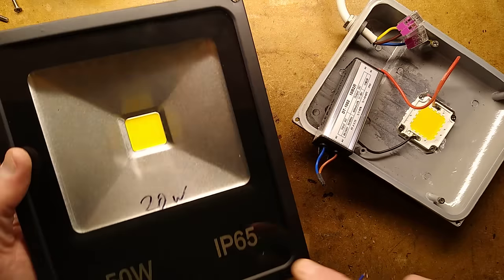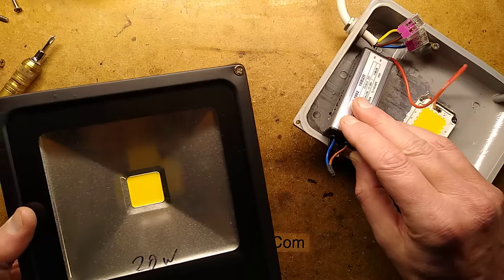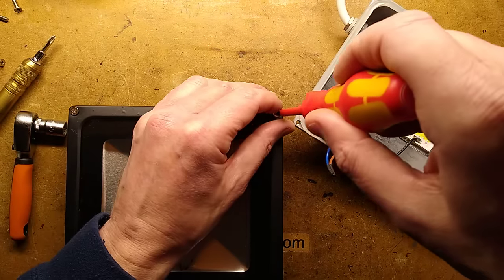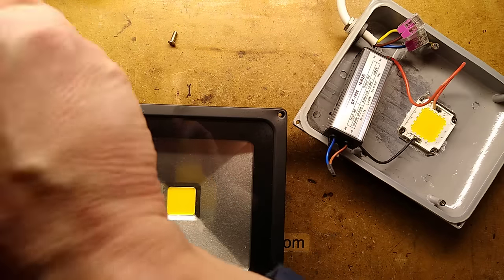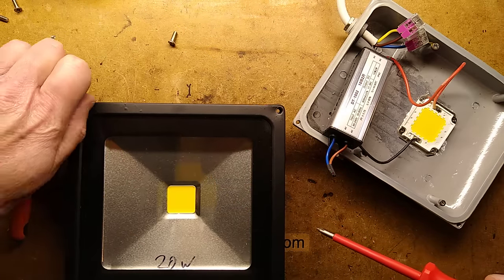I have this other 50-watt light — I was looking for drivers but couldn't find any. I know this one only draws 20 watts, so hopefully it has a similar driver inside. Let's take the screws out and see what's actually inside it, and whether it's going to be a suitable retrofit.